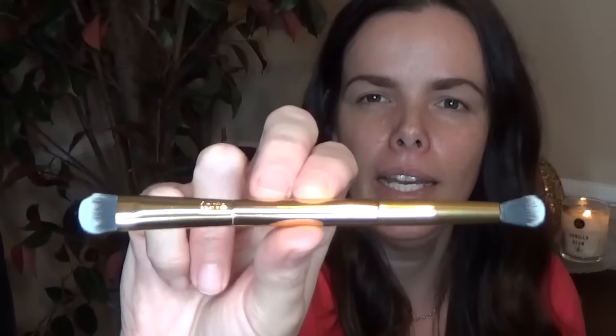Then you get this double-sided eyeshadow brush. One side is very dense, really good for packing eyeshadow on, and the other side is fluffier, medium-sized — good for the crease and blending out. It's not as big as what I typically use for laying down a transition shade, and will give you more color payoff than a typical big fluffy brush. I'm going to use it for both and see how it works. They're also great for travel.